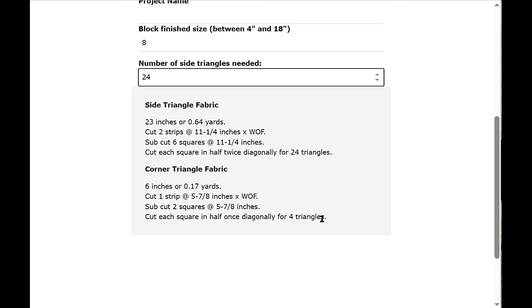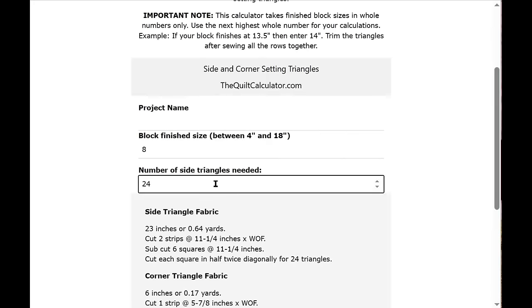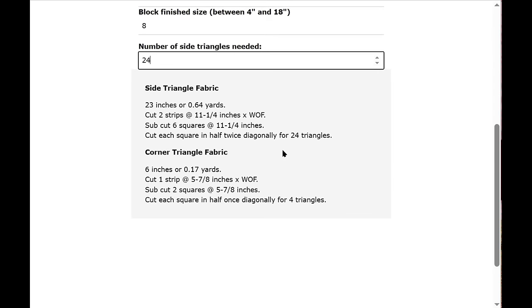The corner triangle fabric is also shown — cut two squares and cut each in half once diagonally for four triangles. If you ever enter something wrong or can't get it to work, just refresh your screen and you should be fine.